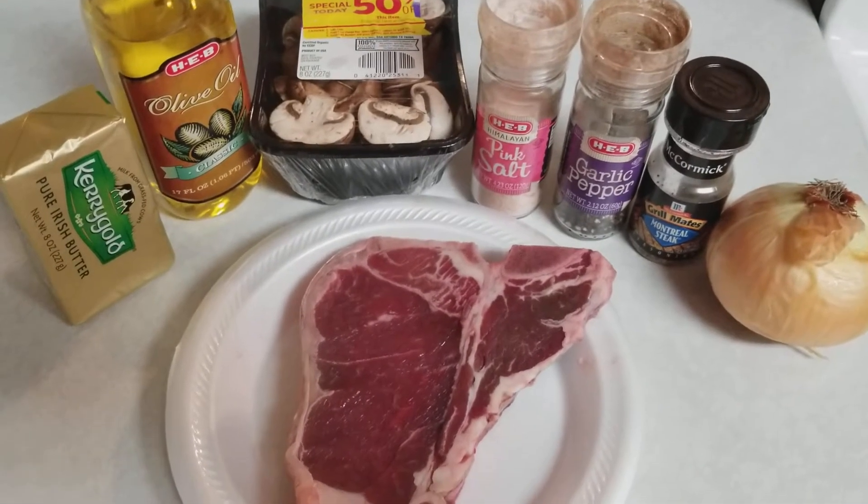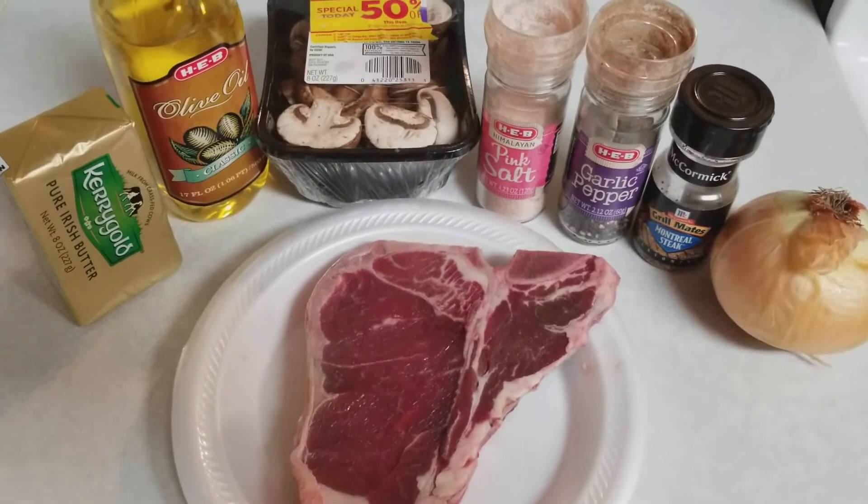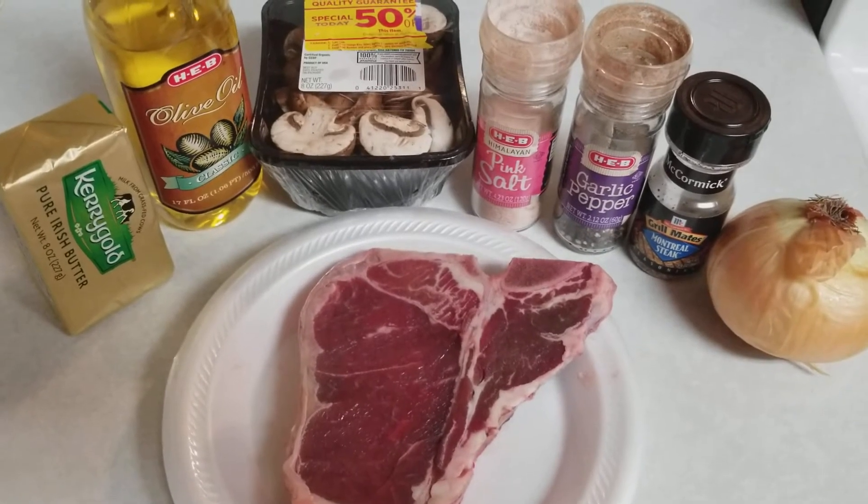Good evening YouTubers, T-Square with T-Square Talk. Tonight I'm going to be cooking up a steak with a little bit of onions and peppers on the side. I figured I'd walk you guys through how to cook the perfect steak on the stove.